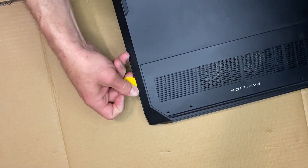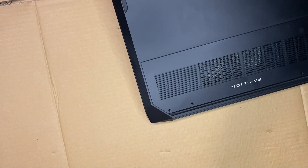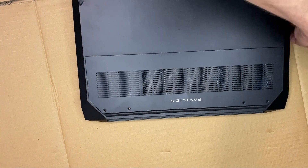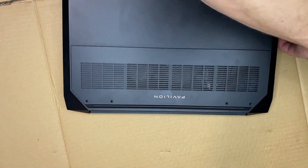Starting out, we're going to remove the first four screws on the back. Along the vent, you'll see there's two on each side. And then along the front, there's three screws that we'll also be removing.